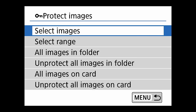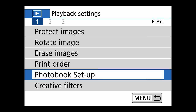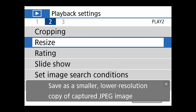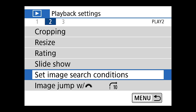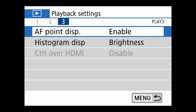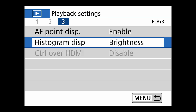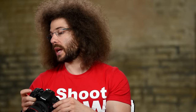In playback settings you can protect images, rotate images, erase images, print order, photo book setup, creative filters — most of this I'd never touch. You can also do cropping, resizing, rating, slideshow. AF point display — I actually like enabling this because it shows you the autofocus point with a red box when reviewing your image, so you can verify focus was where it needed to be. Histogram display — I set it to brightness. When we review an image later I can show you the histogram.